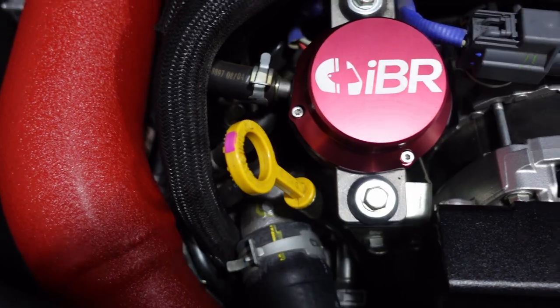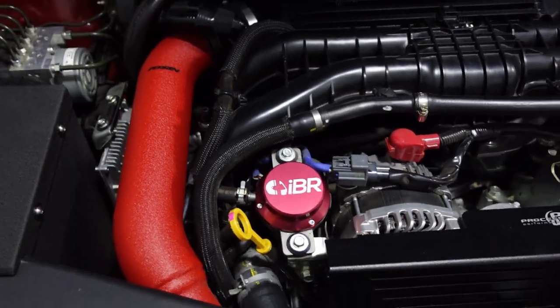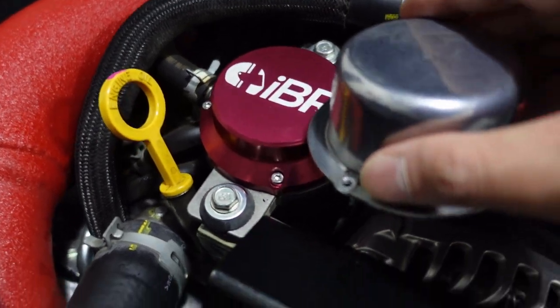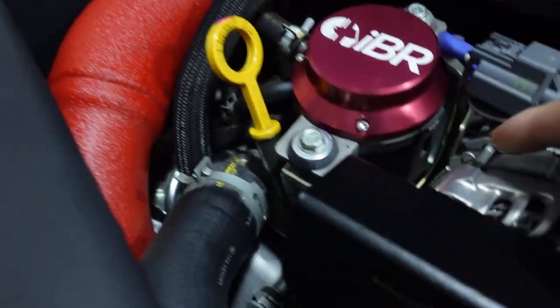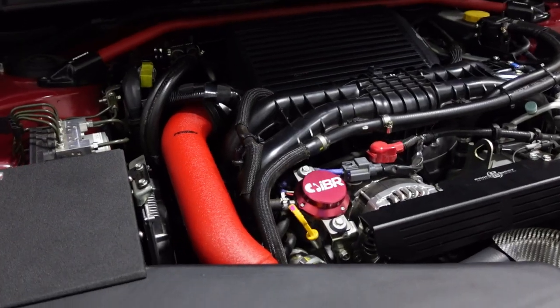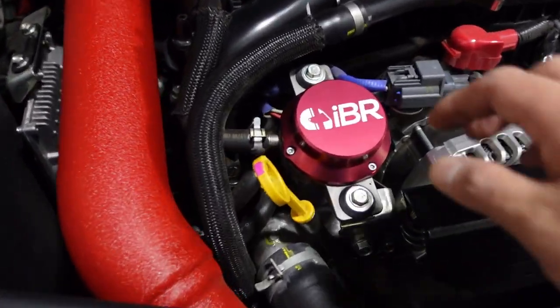Tighten it enough so it doesn't move and you should be good to go. I think this looks great and it really completes the car compared to the factory one. This thing is at least three times thicker — the stock one is just a thin piece of metal. That was a super quick install. It really adds a lot of character to the engine bay. My only gripe is I should have gotten the black one to match everything else, but other than that this thing is perfect.